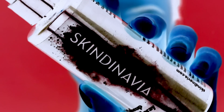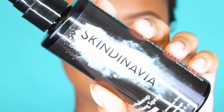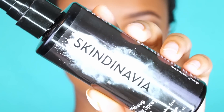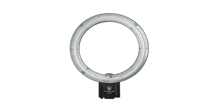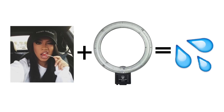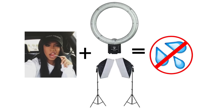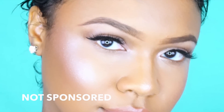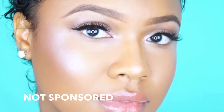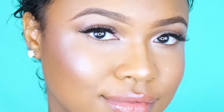Once the face is done, there is one final extremely important step: setting spray. This is the Skindinavia Makeup Finishing Spray. Urban Decay actually partnered with Skindinavia to create that all-nighter setting spray we all swear by — but I really like this original Skindinavia one. When I used to film with just one ring light, after about 30 minutes my face would be sweating — I looked a hot mess. But now filming with that ring light and two box lights, with this spray my makeup is not going anywhere. It lasts all day long. I've worn makeup all day with this spray and didn't have to reapply anything but lip products. There's a cool science behind your face temperature and how the setting spray works — I'll link that below.